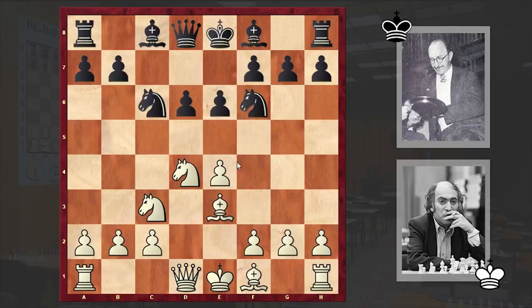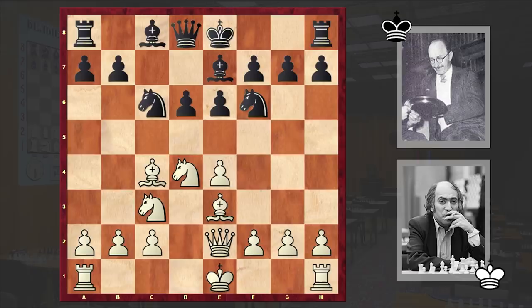Be3, Nf6, Bc4, Be7, and Qe2. White is not only preparing castling queenside, but also by putting the queen on e2, he is not losing a precious tempo on playing f3 and is keeping an eye on the g4 square, not allowing any Ng4 jumps. Also, the white queen can later support the advance of the g-pawn.